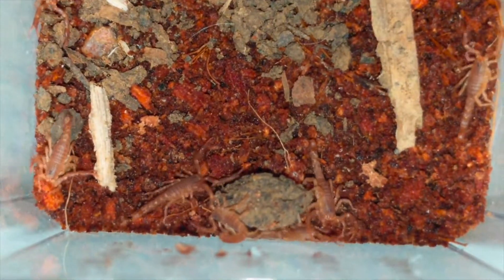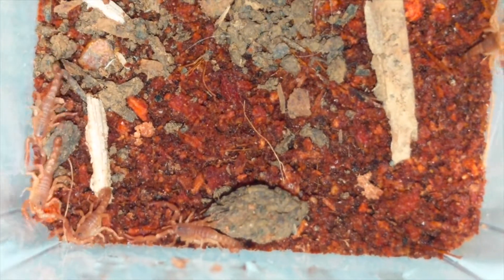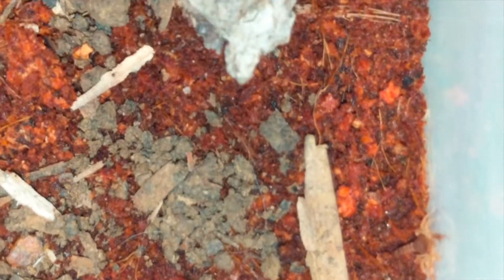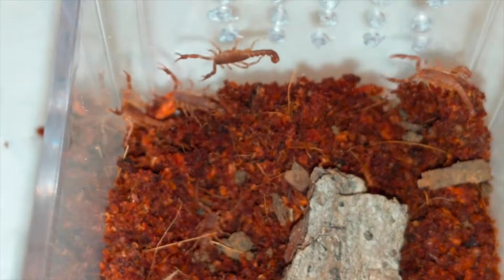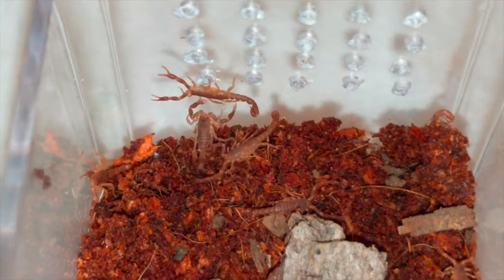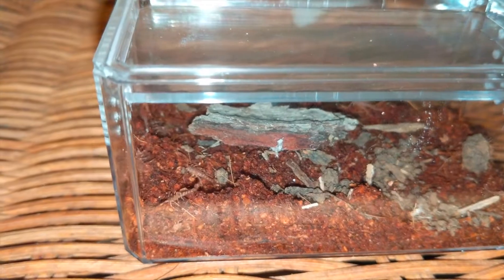I'm going to go out today and try to find some pinhead crickets for sale somewhere. If none of the pet stores around here have them, I guess I'll have to try to get some termites or something appropriately sized for all of them. I'm going to start with the dozen — it's 9-11, so that's easy to remember.